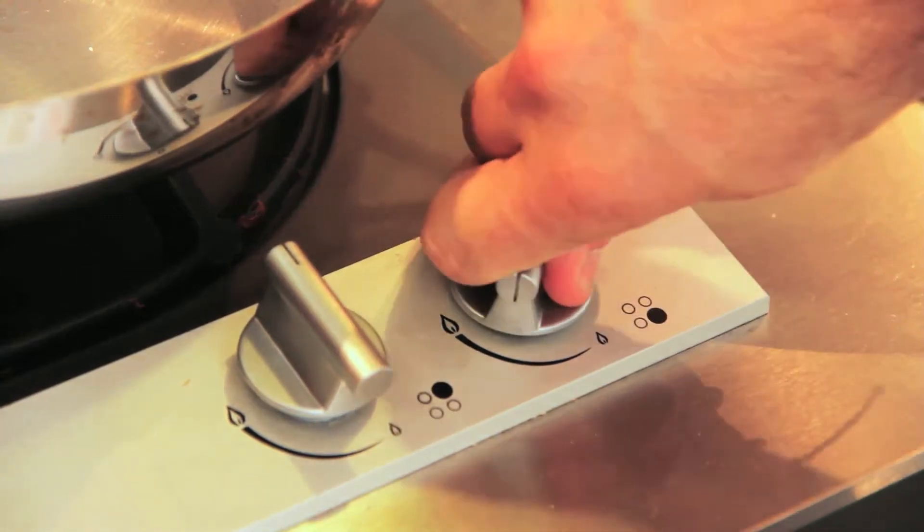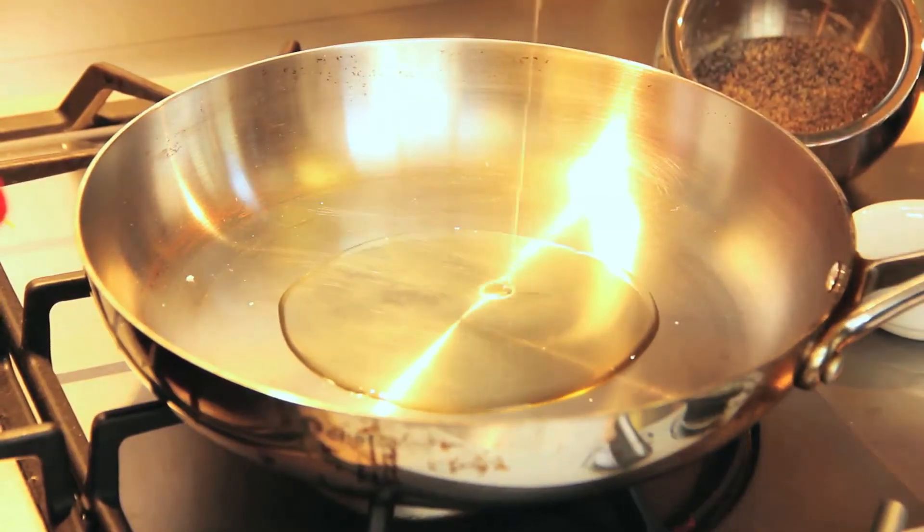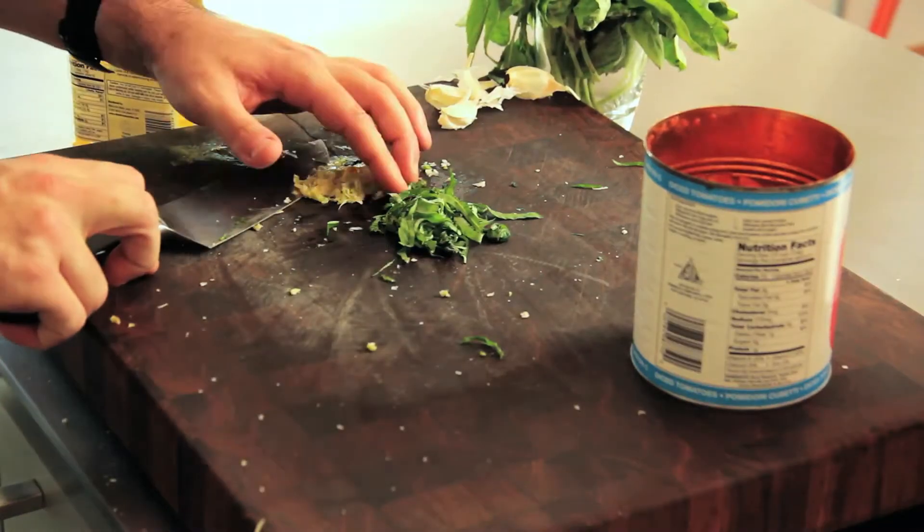We're going to turn the heat on to medium-high and add two tablespoons of canola oil. If you use olive oil and the heat gets too hot, it'll start to burn and ruin your food altogether. So we're just going to start off with our garlic.